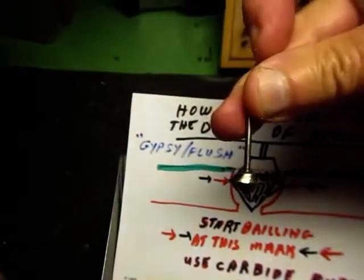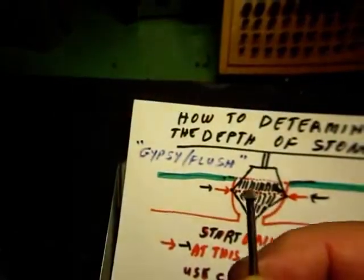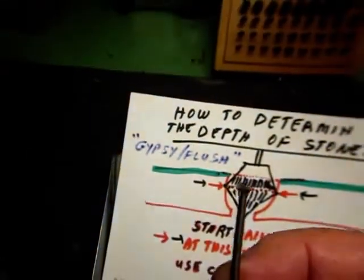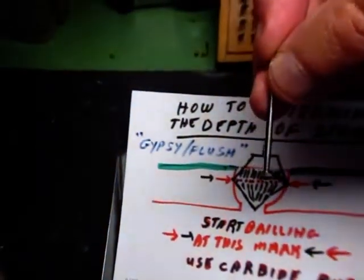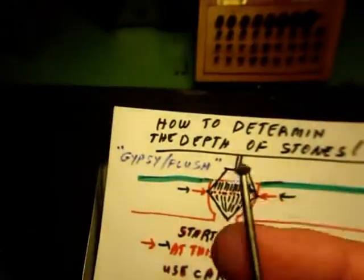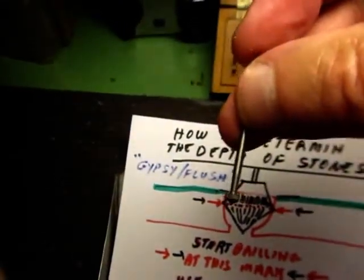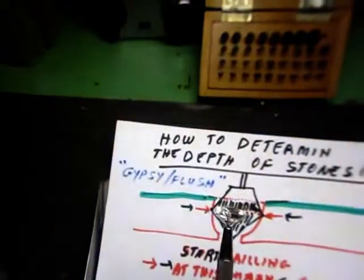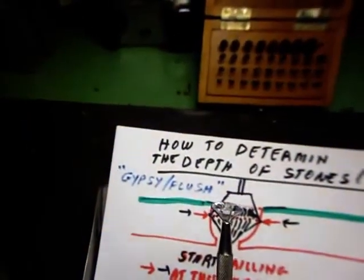I'm going to be using this high-speed steel burr, but for demonstration purposes you're going to see how I cut into the metal. This is my carbide burr I'm going to be using — it's also known as a 156C. Where they got the name I don't know, but it works. I'm going to be using it just in this configuration. Where the teeth end is where the table of the stone will be in relationship to the metal of the ring.